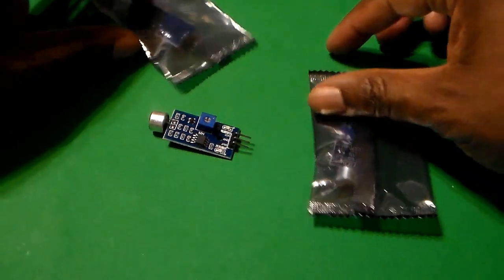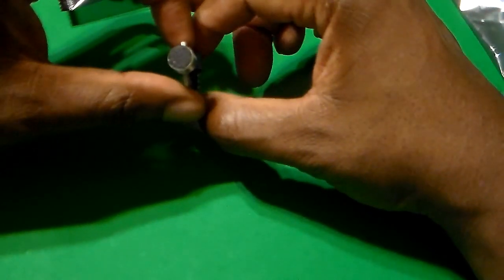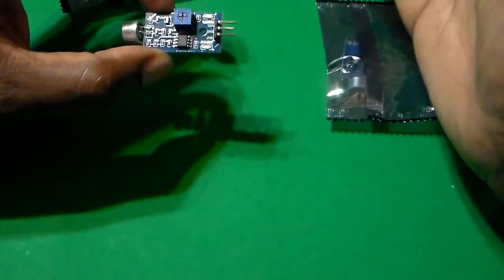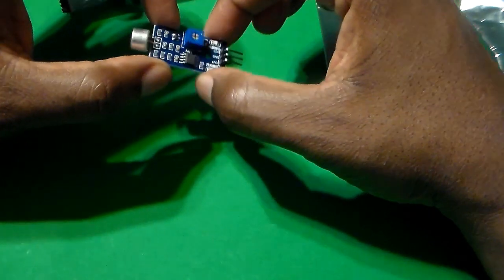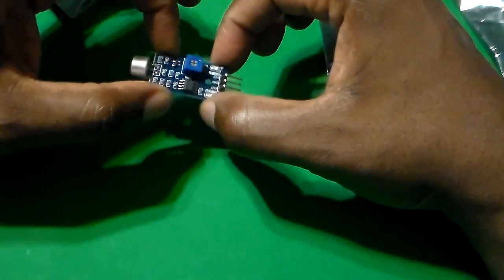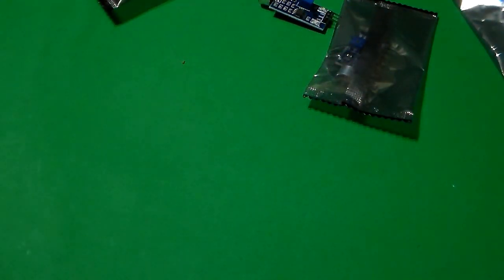Hey everyone, this is Dr. Claude Ledsom and I just got these devices in. They are microphone sensors or audio sensors. I'm about to start a project and before I actually start the project, I want to test these microphones to see how well they work. In this video, I'm going to use a couple of these microphone sensors to test, along with my Arduino, and we'll do that right after we get through the introduction.